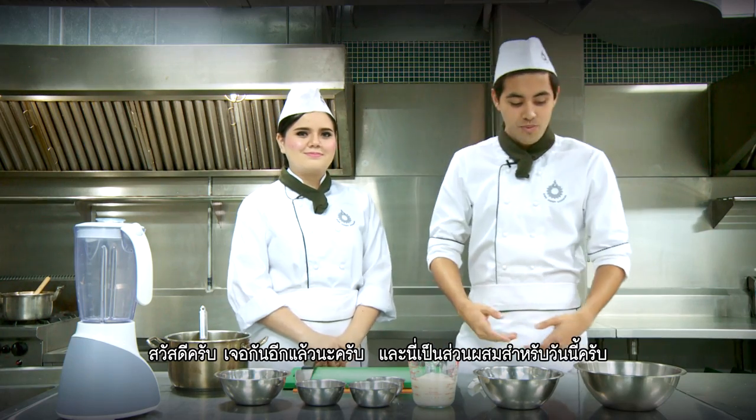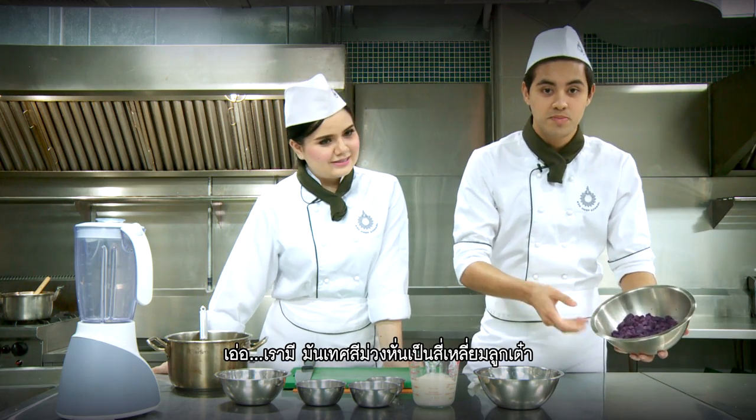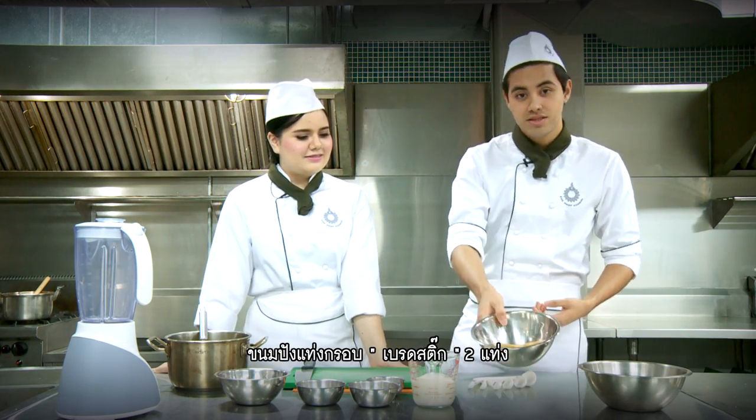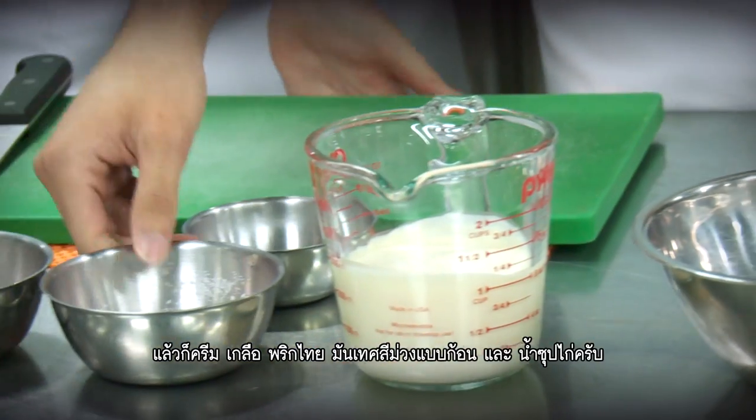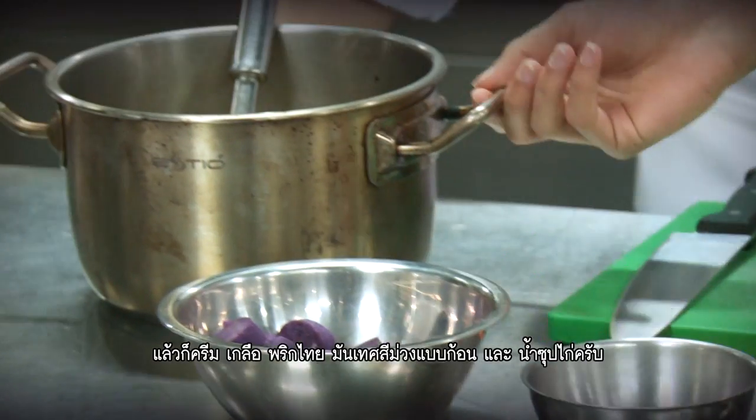Hey guys, we're back again, and we have some ingredients here today. Let's take a look. We have some diced sweet potato, two breadsticks, some cream, salt, pepper, chunky sweet potato, and chicken broth.